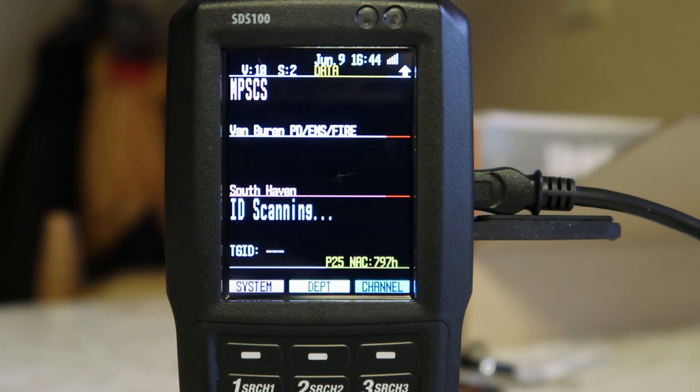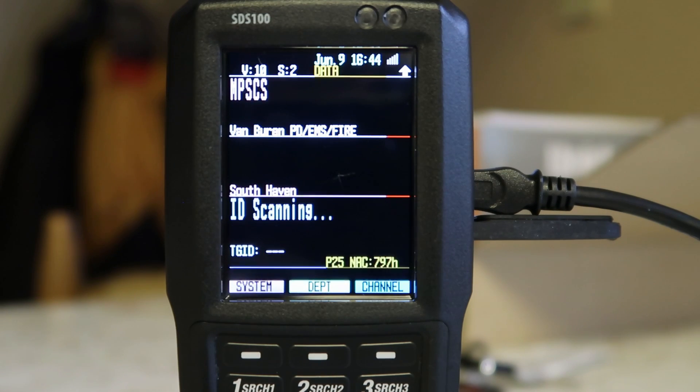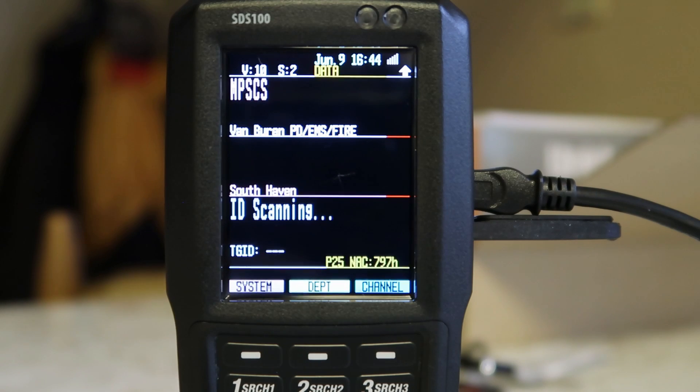Coming through my car stereo system, these signals sound a lot better. You're just pushing the audio through better speakers. So if you listen through some external speaker, the sound quality is going to be much better than the little tiny speaker that is built into this.